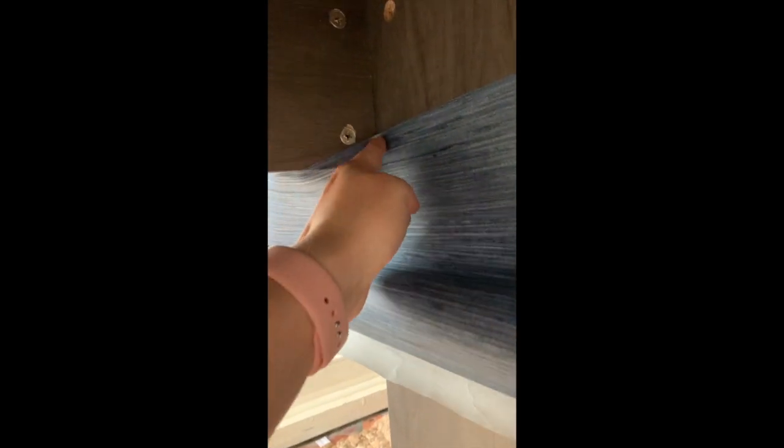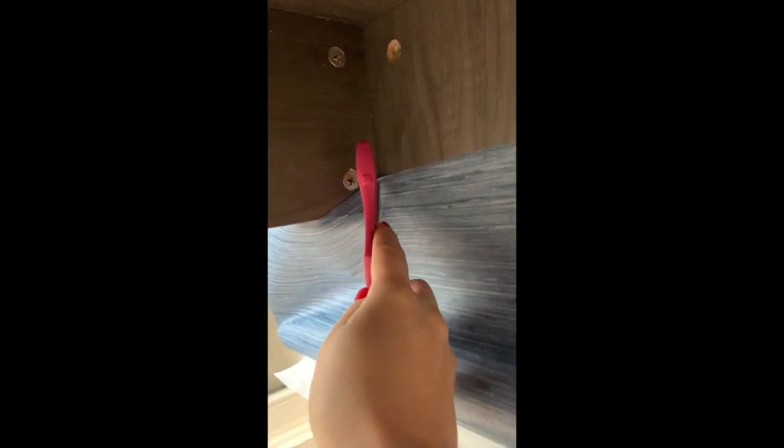Press it as far as you can into the corner, and that's right where you're going to slice it. If you have an exacto knife I'd probably recommend that, but I'm just using my scissors.